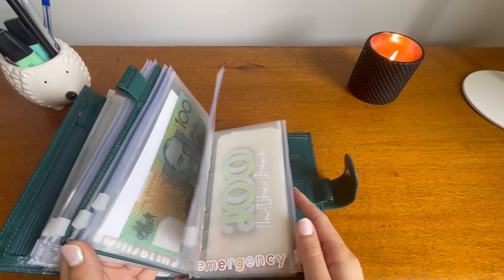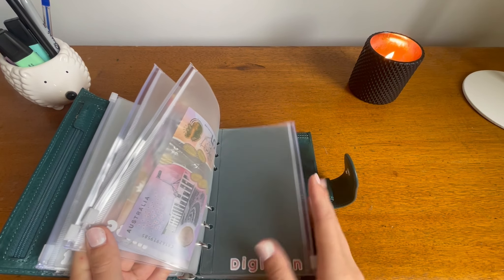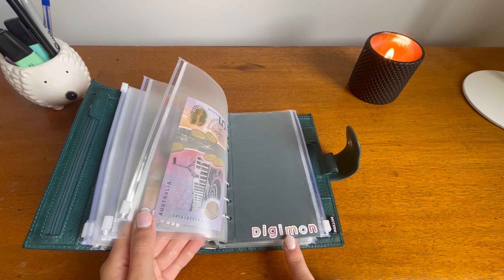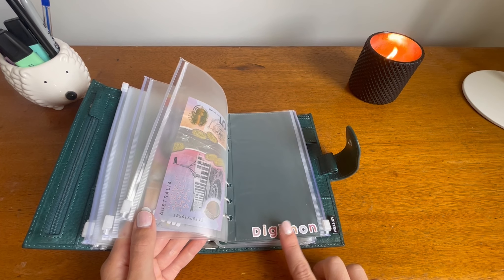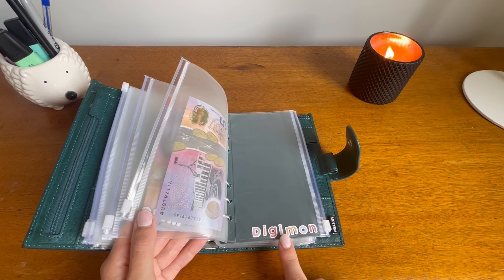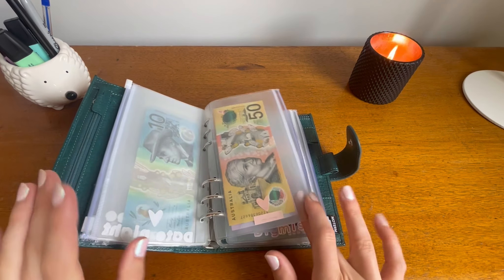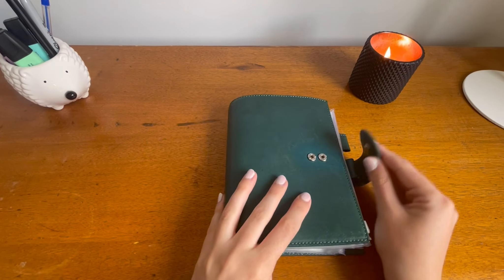Nothing's really changed since I made this little envelope for Digimon. My husband Josh plays Digimon cards and he wants to start putting a little bit out of his fun money each fortnight into here. So I'll help him with that. Otherwise all good — we'll put that away.